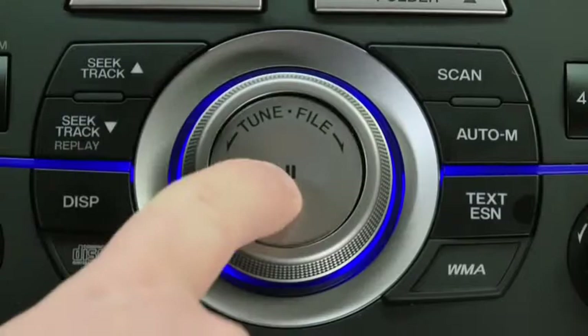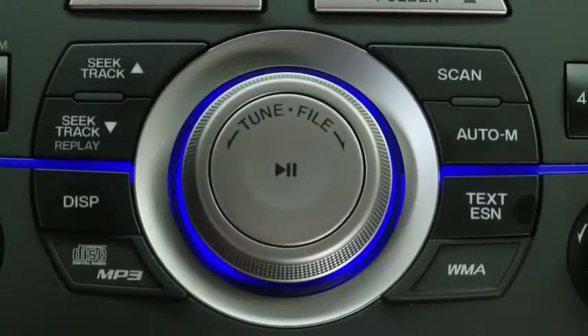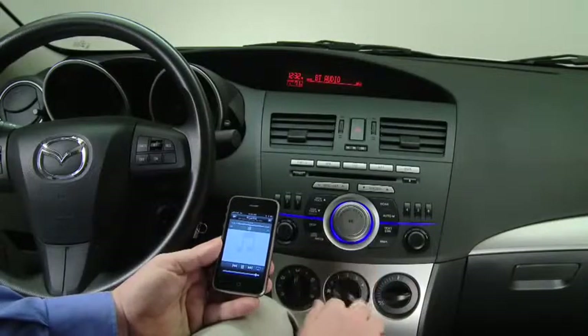To stop playback, press the pause/play button on the audio system. Press the button again to resume playback.